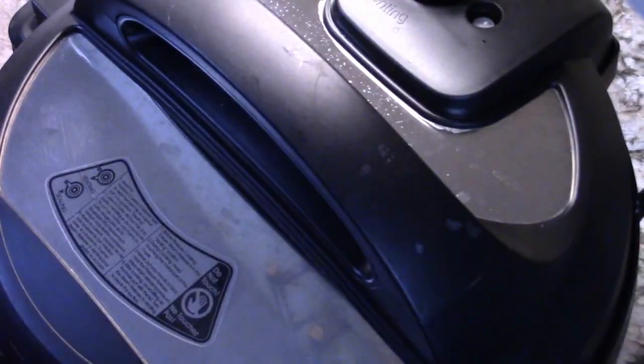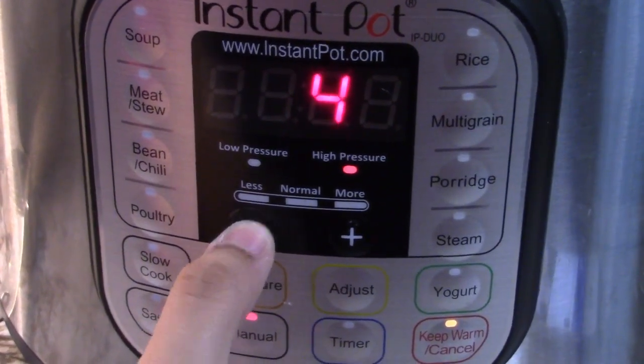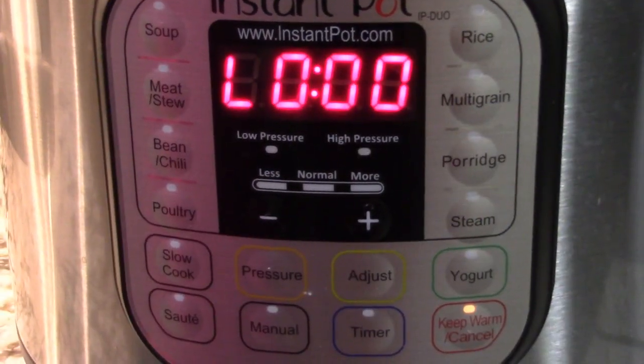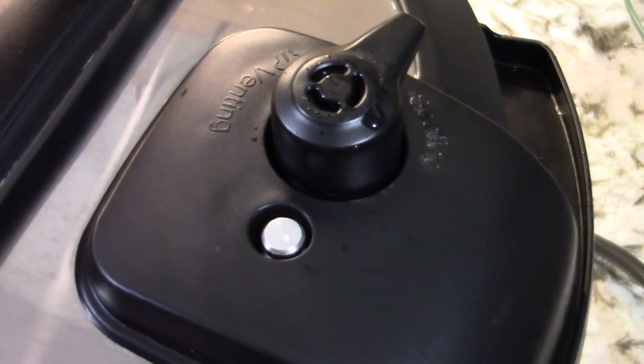Now we're going to close it and put it on manual for four minutes. Once the timer is up, we're going to let it sit for two minutes, then we're going to do a quick release.